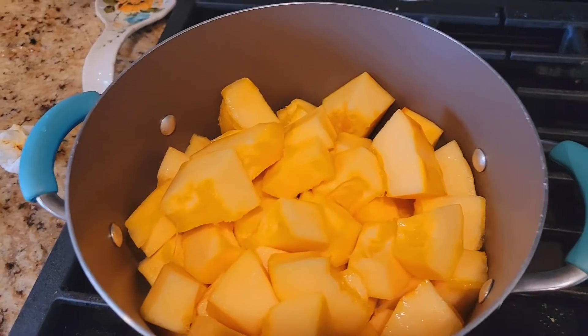Hi guys, I am back with another recipe. Today it's like Black Friday and we have a get-together, so I'm making pumpkin soup. Let me show you how I make it. I already started.